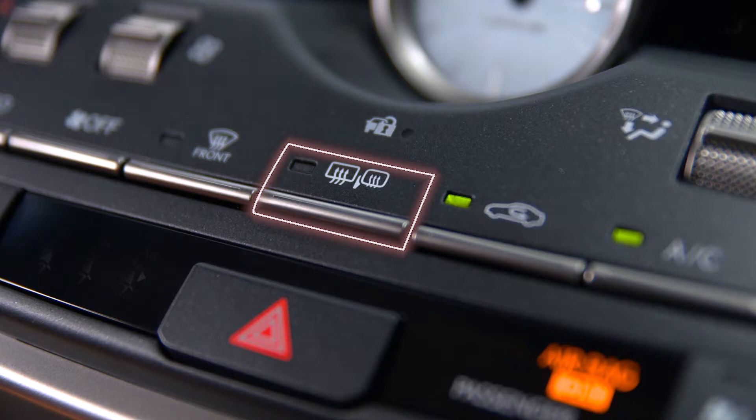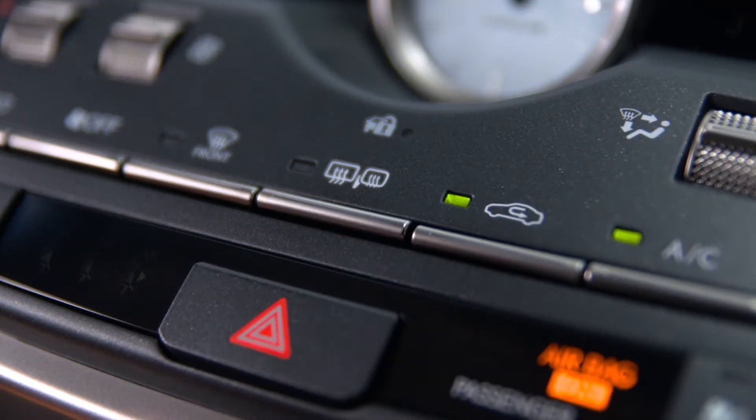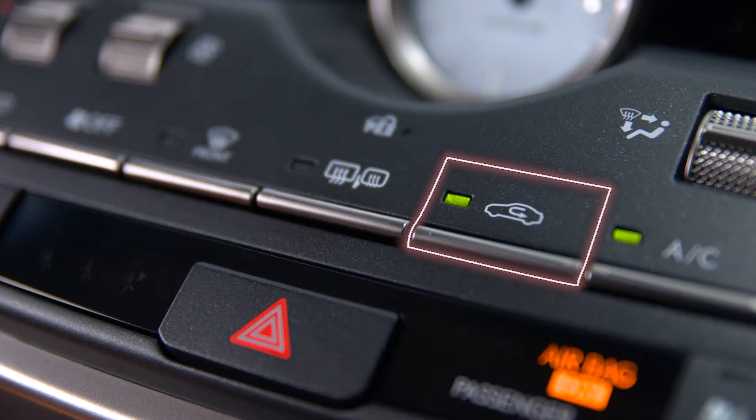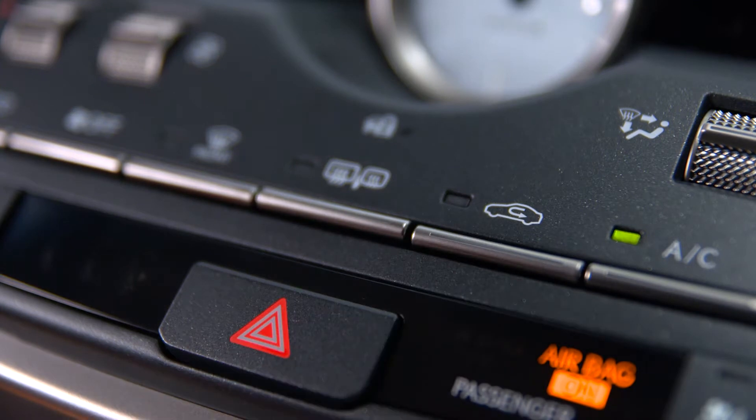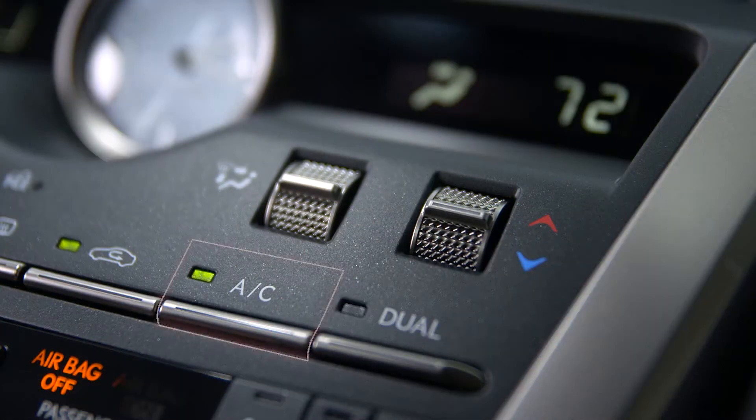This button activates the rear window defrost and the heated side mirrors. The operation time will change according to the ambient temperature and vehicle speed. The airflow button, when pressed, recirculates the cabin air or draws air from the outside.